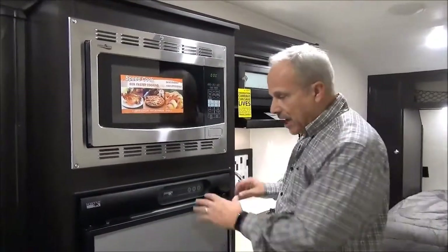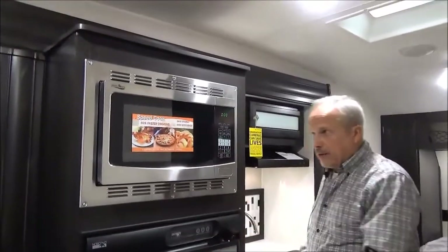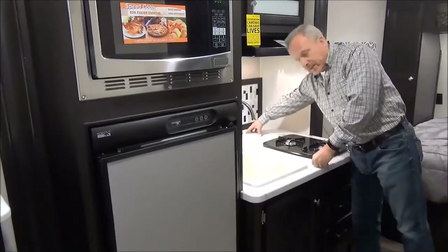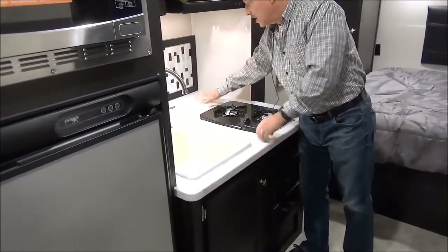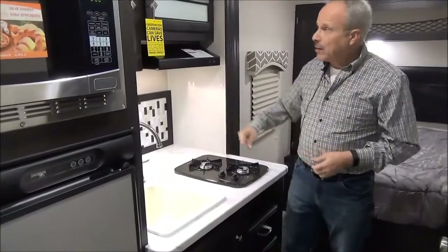Right across from the door — easy packing for you. The fridge, microwave, and the sink. Check out the counter space all across here, and this is a real backsplash — it's not just a piece of paper like you've seen on many other units. It's just a large, deep countertop area.